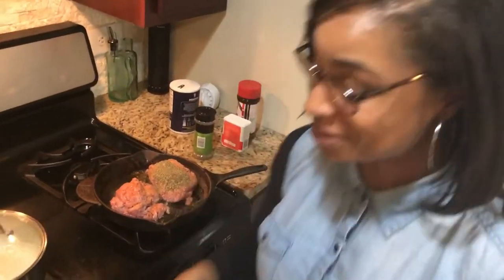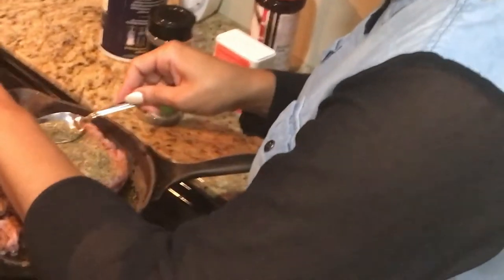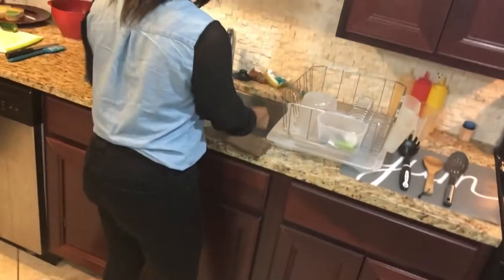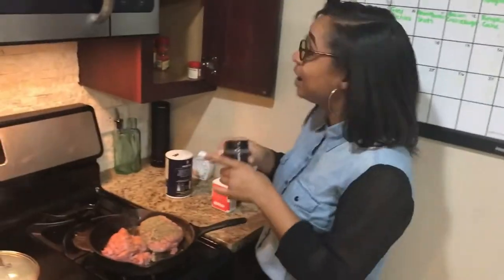When too much seasoning spills, all you have to do is get your spoon and get that up out of there. You can go ahead and put that Italian seasoning up because clearly you had enough.